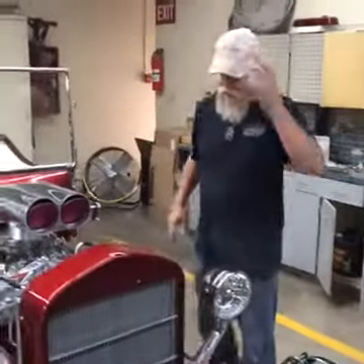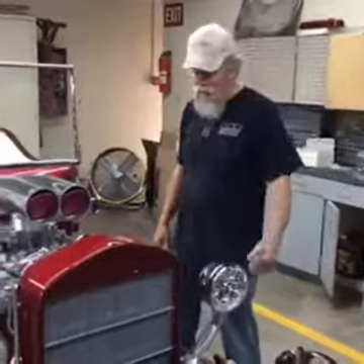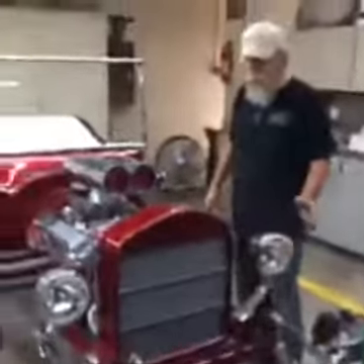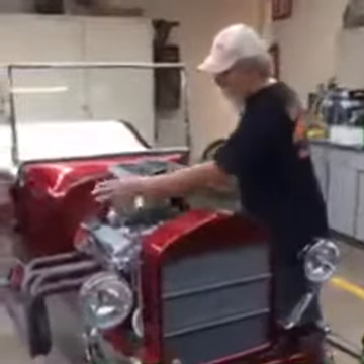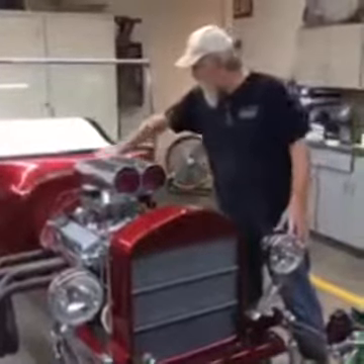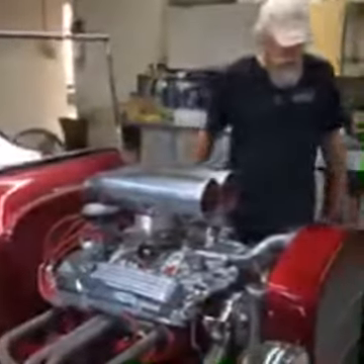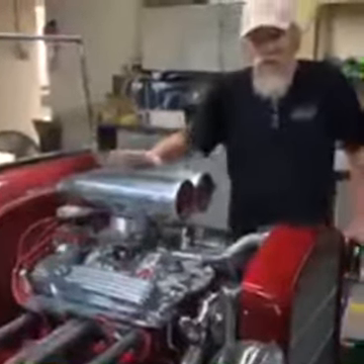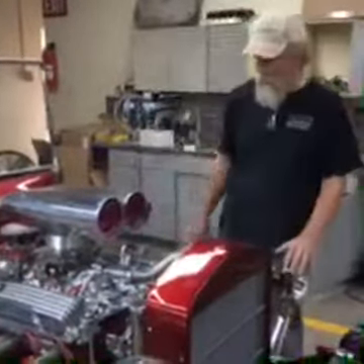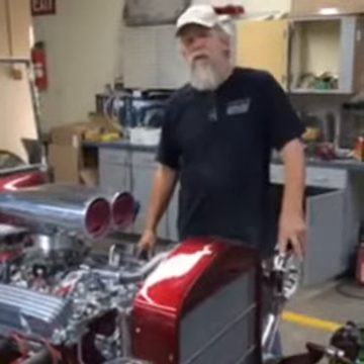We're live at 11:05 on BC with Spirit Cars. Josh, the voice of Spirit Cars, is behind the camera. This is John's car — you can see the list is getting some stuff marked off. We have our break-in headers here, and it's all looking pretty tight. We still need to put chrome on the front for the firewall and some other stuff. Monday we'll do a full live at 11:05 about motor break-in.